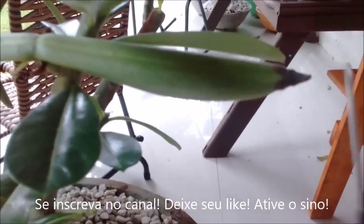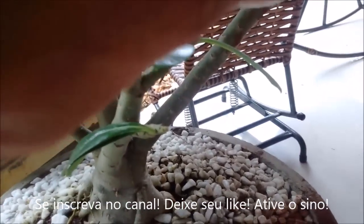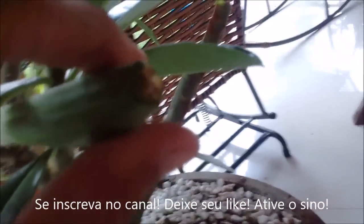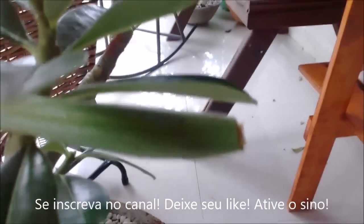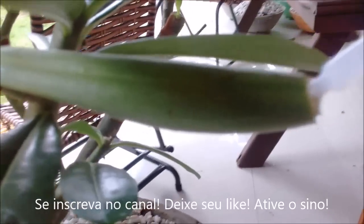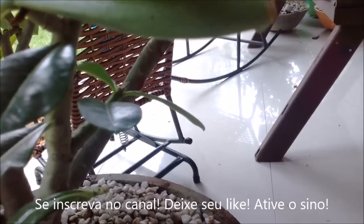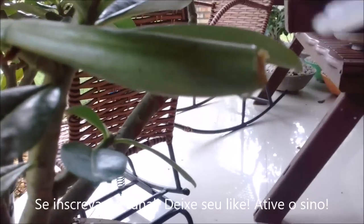So let's go and try to save this plant. I'm going to cut here and show you. Cut. Look — I think there was still a little black bit here. I'll cut a little more. Done. Look how it turned out — it's cut. And now I'm going to apply the glue, sealing this whole area here, closing off the space.